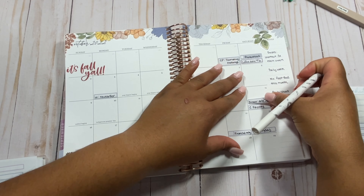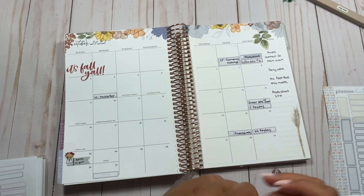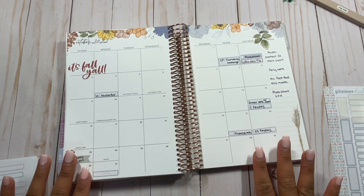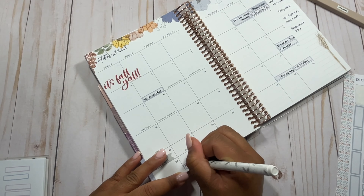Now is the fun part. This is my favorite part of planning — putting different stickers to coordinate with what I have going on. Hopefully I'll be able to fit it all in here, but this is kind of my favorite part.